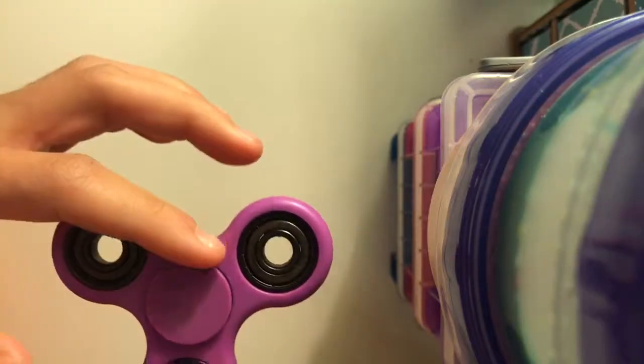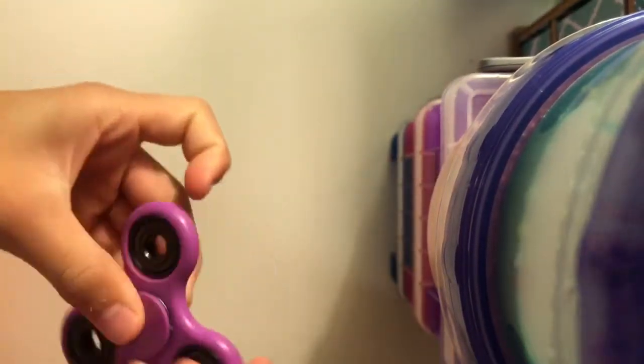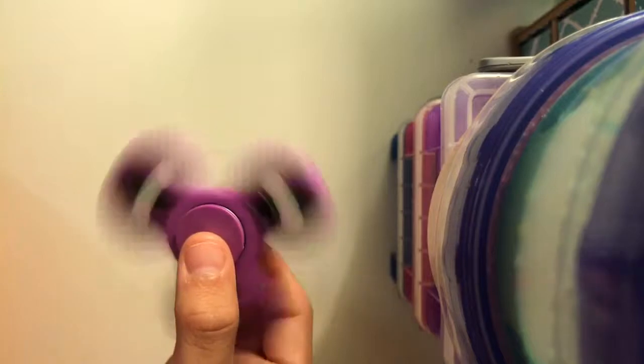The next one is my sister's — this is one she got for Easter. We both got one for Easter. It's just purple. The first green one I showed you was mine from Easter, and this is hers from Easter.